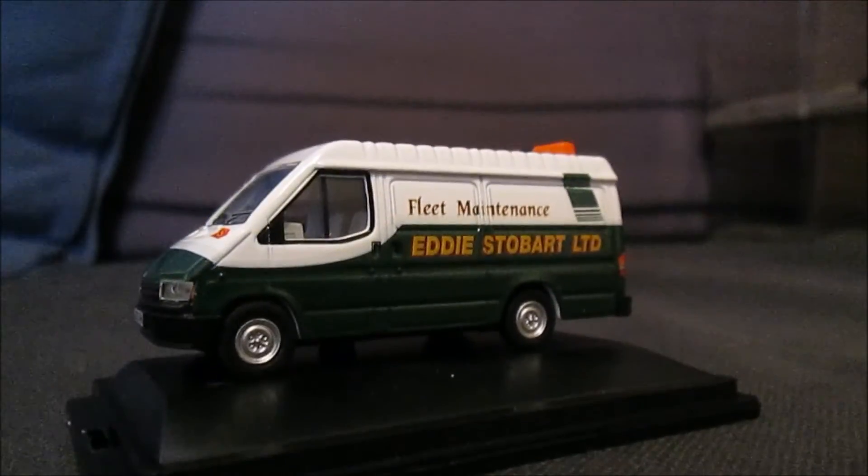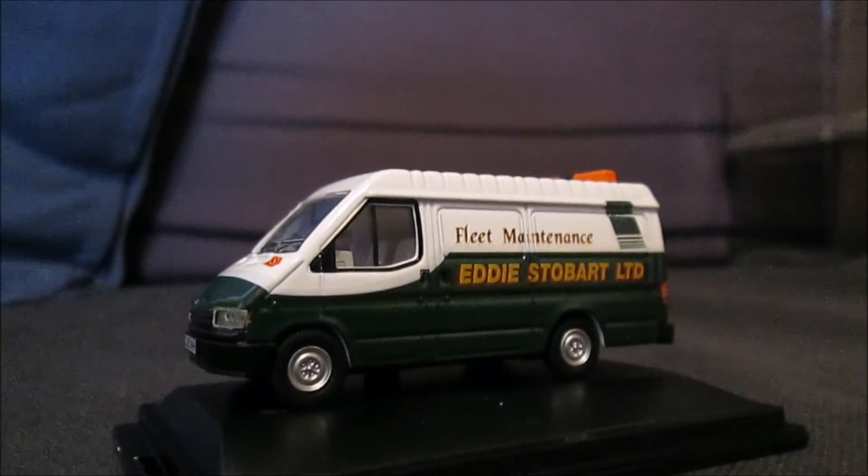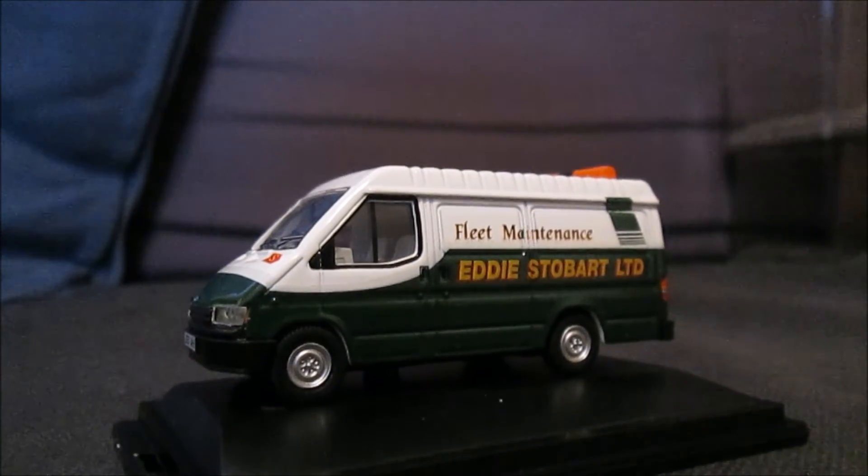Very nice anyway — a very nice model again by Oxford Diecast. I highly recommend these; they're very nice models and I can't fault them.